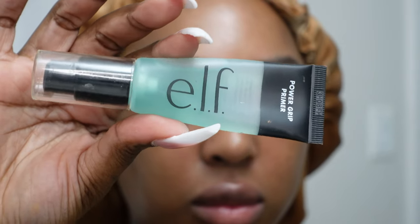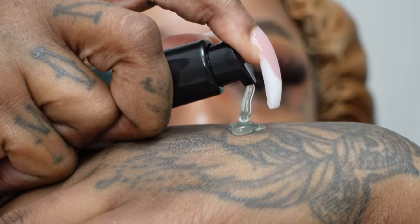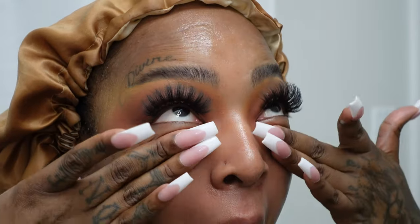Next we're going in with our e.l.f Power Grip Primer. This is the best primer I have ever used. Your face will literally be sticky after applying it, so I just cover my entire face with that and kind of let it dry.